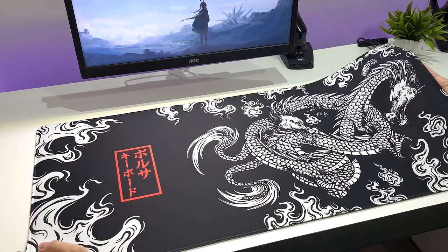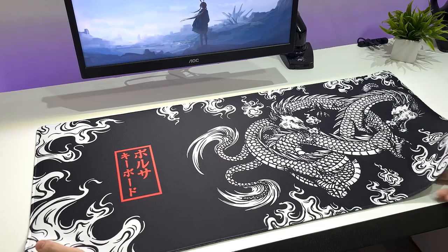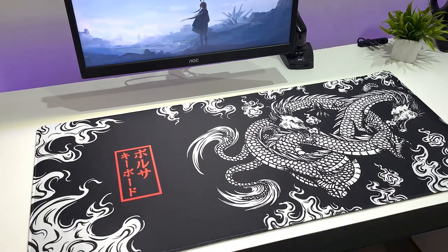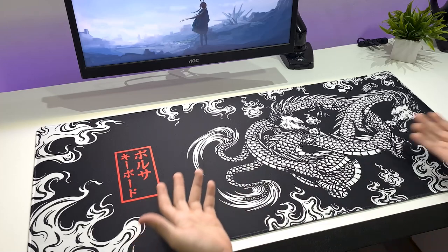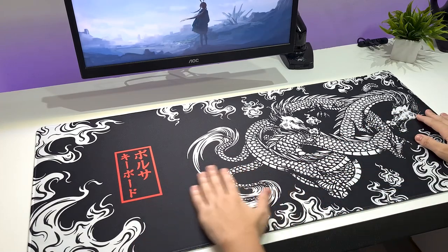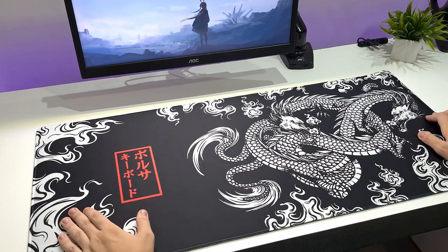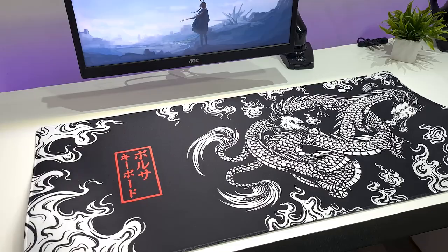Esse mousepad, a diferença principal dele pelo company é essa artwork que eu, particularmente, gostei bastante. É a mesma do vídeo. No site a gente encontra outras, mas essa daqui é a que mais me chamou a atenção — esses dragões chineses aqui e essa escrita que eu também não sei o que é. Eu simplesmente achei esse pad muito bonito.